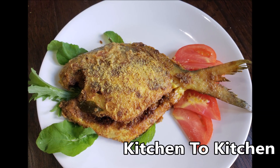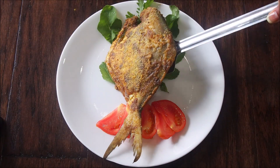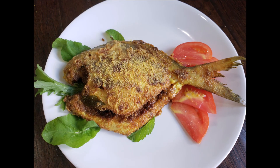Hi friends, welcome to the cooking channel Kitchen to Kitchen. Today I'm going to share with you my version of an amazingly delicious pomfret fry. If you enjoy today's video, please don't forget to like, subscribe, share and comment.